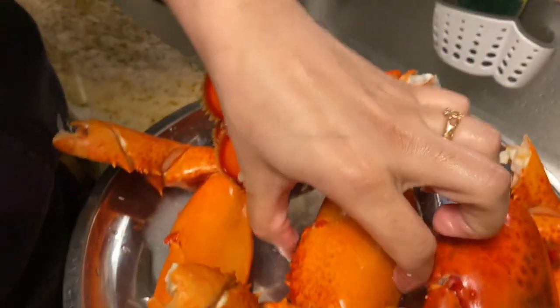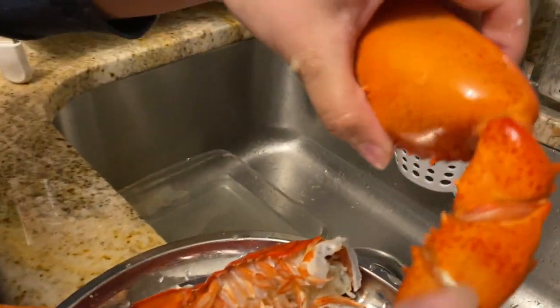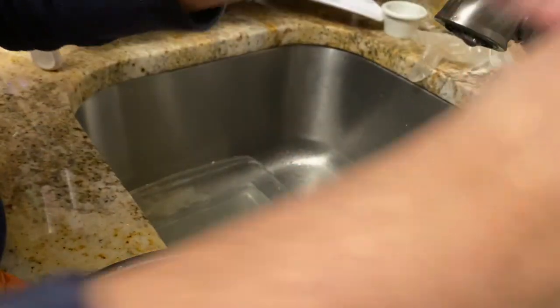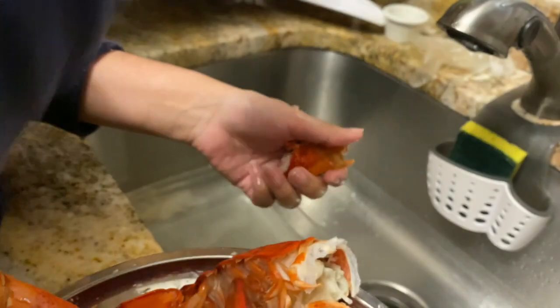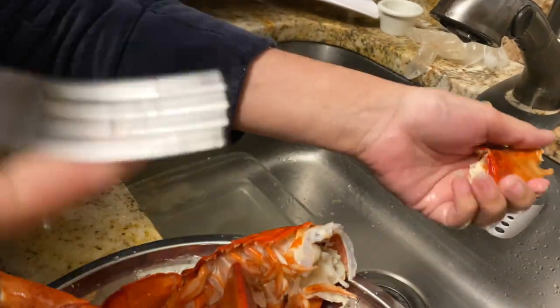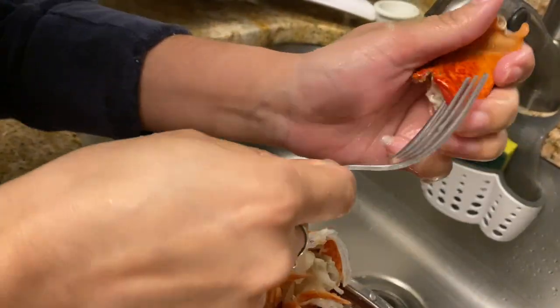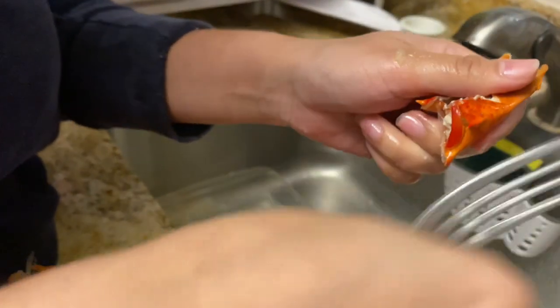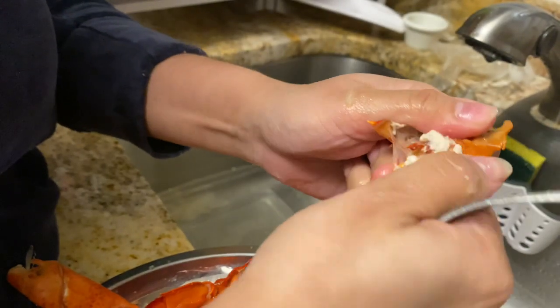Now you want to open and crack these open. All you gotta do is crack them open as if it was a crab, and this should automatically open out. Take a fork, go on the side where it's the weakest, move up, continue to move up, and break it open.